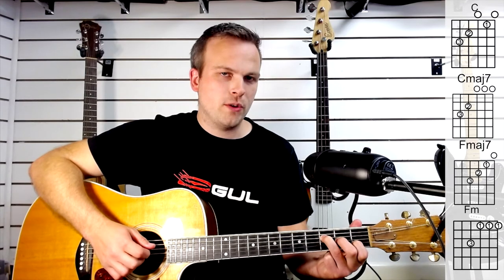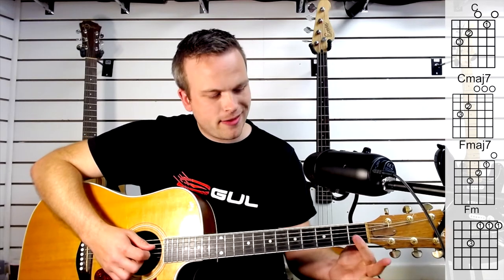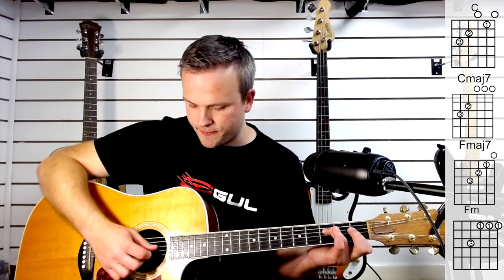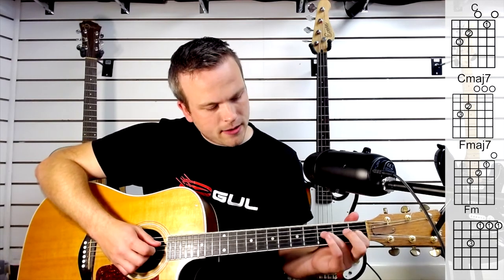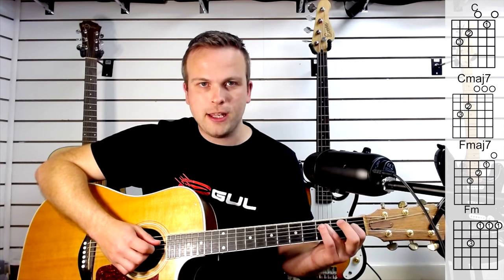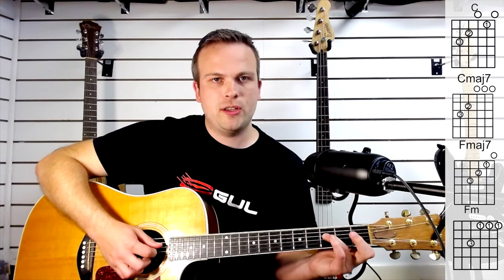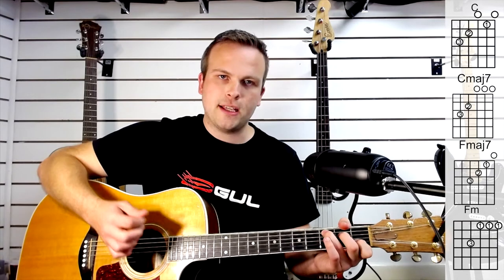The 4th chord is a tricky one — it's an F minor. Ideally you want to try and bar the thinnest three strings at fret 1, and then push down on string 4 fret 3. If that's really hard for you, you could just play the 3rd string at fret 1 and the 4th string at fret 3, so you only really hear those two strings — that would still give you an F minor sound. But if you can manage the bar, that will give you a much fuller sound. In terms of the rhythm, it's going to sound like this.